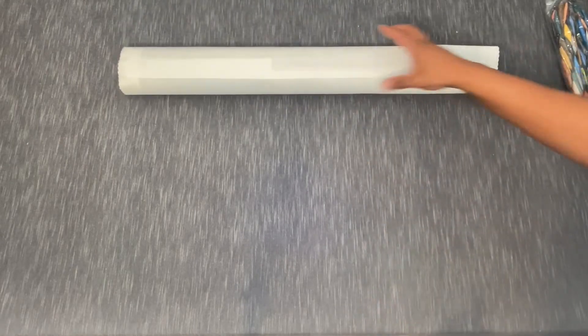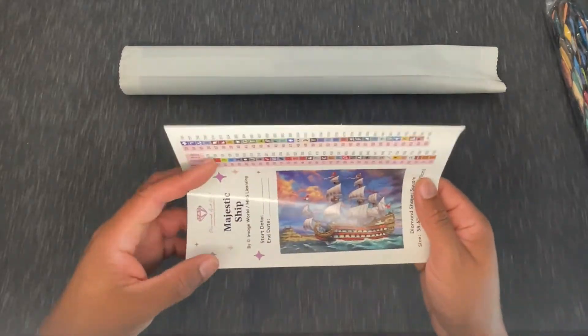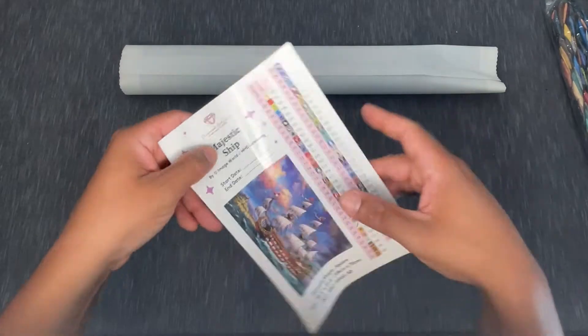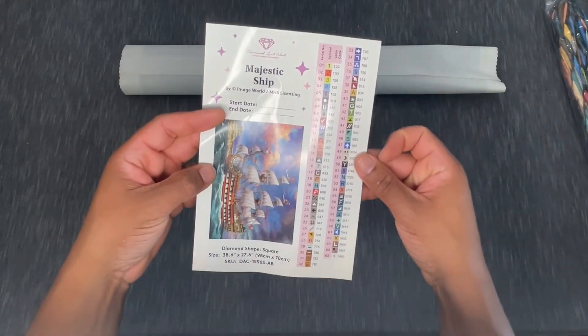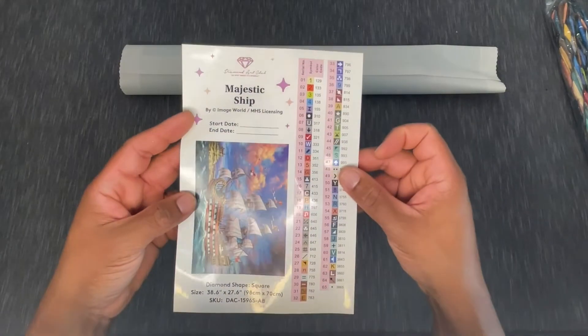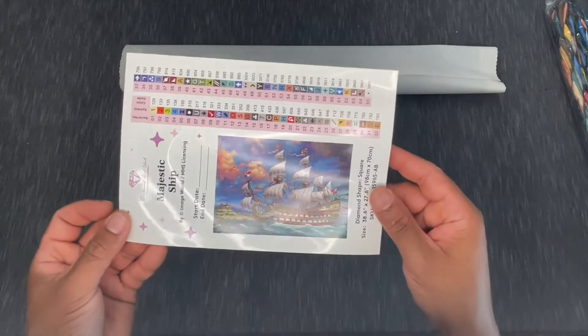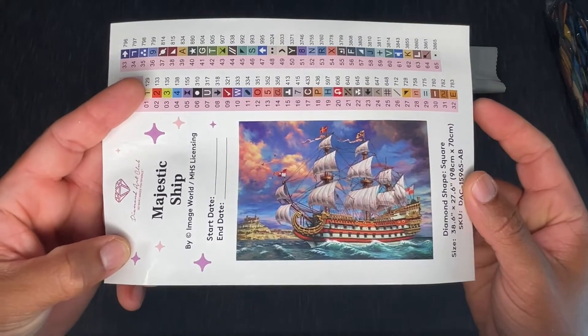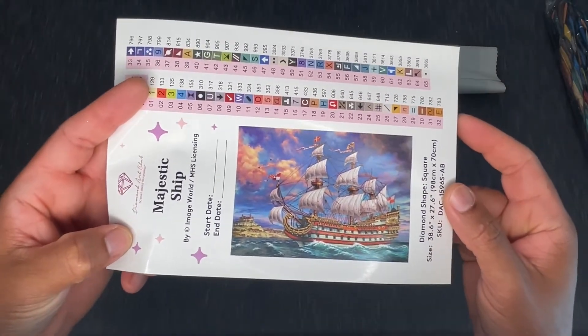Inside this canvas we're going to have our diamonds or drills, and also a couple other pieces of information. You're going to get a larger sticker sheet — whoa, I did not realize there were so many colors. Majestic Ship, 65 colors — we've nearly maxed out what they can put on this sticker sheet. And we've got one, two, three, four Aurora Borealis drills, which we'll talk about once we take a look at those. Look at that image!